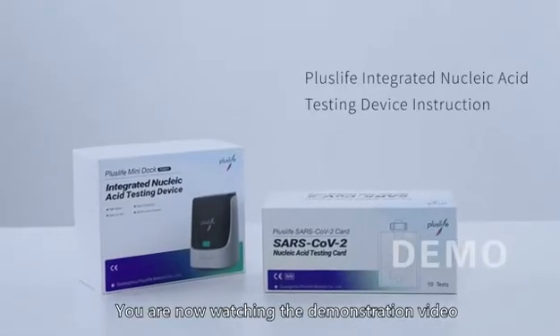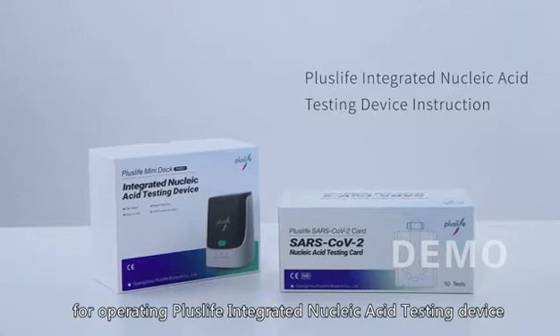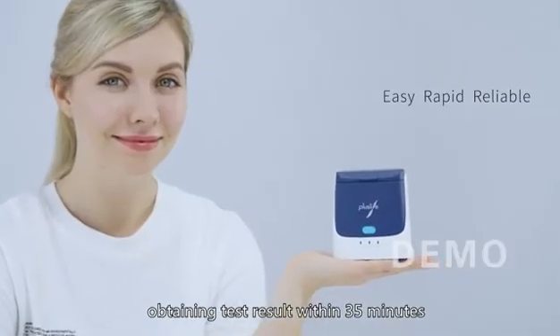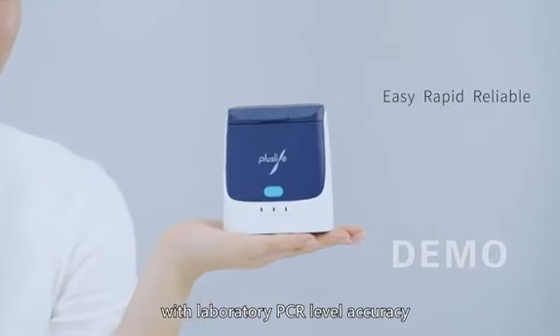Greetings. You are now watching the demonstration video for operating the PLUSLIFE Integrated Nucleic Acid Testing Device. Easy 5-step operation, obtaining test results within 35 minutes with laboratory PCR level accuracy.